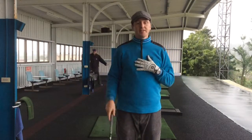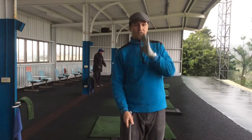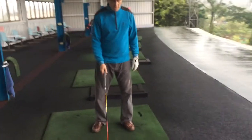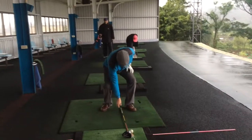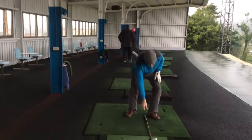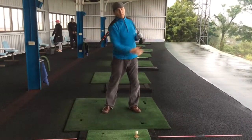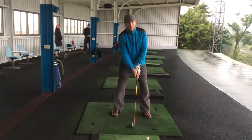The first thing we need to do is get in the correct setup position — that means ball in the right place at address and getting the body in the right setup before we start. You're going to line the ball up on the inside of the left foot, drop the shoulder a little bit, and you're going to be hitting up on the ball. The driver is a sweep up, so we're just dropping the right shoulder a little bit and then we can hit the ball.